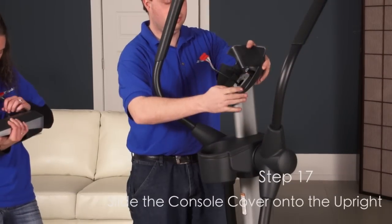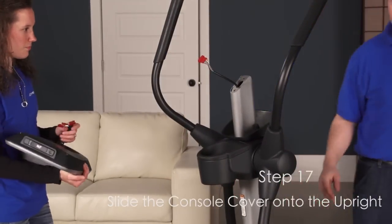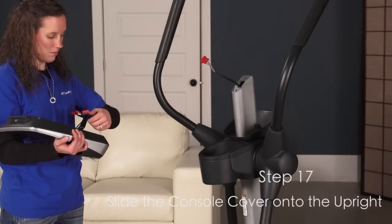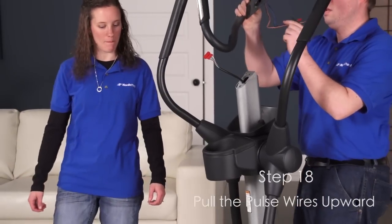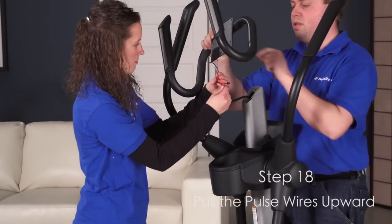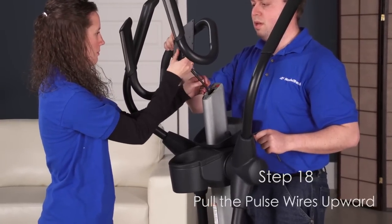Step 17. While a second person holds the console cover near the upright, insert the upright wire upward through the console cover. Then slide the console cover onto the upright. Step 18. Have a second person hold the handlebar near the upright. Insert the pulse wires into the hole in the front of the upright. Then pull the pulse wires upward out of the top of the upright.